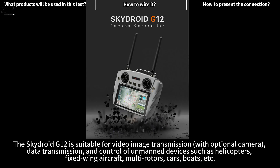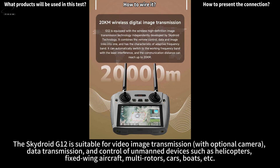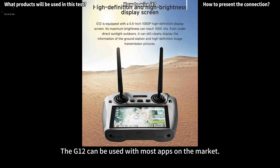The SkyDroid G12 is suitable for video image transmission, data transmission, and control of unmanned devices such as helicopters, fixed-wing aircraft, multi-rotors, cars, boats, etc. The G12 can be used with most apps on the market.